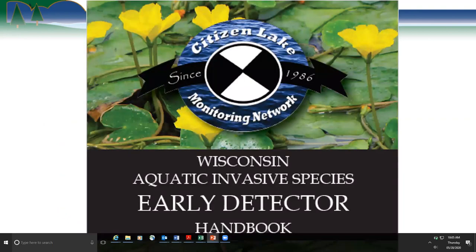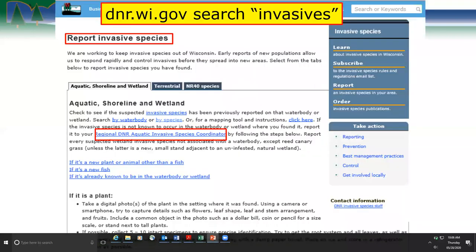Here's a screenshot of the Citizen Lake Monitoring cover of their Early Detector handbook. When people are out monitoring and find things, we ask them to report it. We have a website that talks about how to report, with different tabs for aquatic, shoreline, and wetland, then a tab for terrestrial, and more information about the NR40 species. Just go to the DNR website and search the word 'invasives' and this page will pop up.